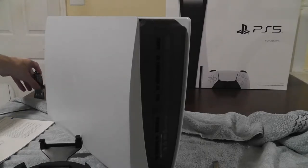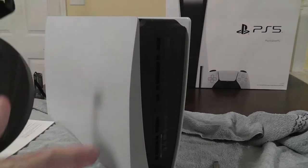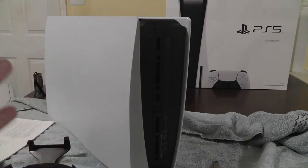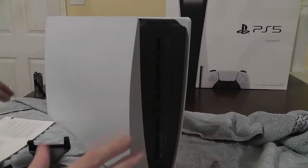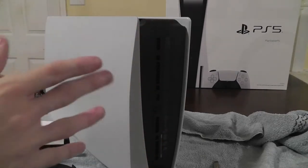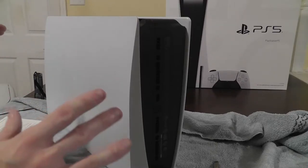The first thing you're going to do when you get your PlayStation 5 is attach the stand that it comes with. You can attach it either for the horizontal position or vertical position, depending on how you choose to display your console. Pro tip: if you're going to be doing this on a hard surface like a wood table, lay down a towel, because the plastic on this console can dig into the wood, or the wood might scratch the plastic.